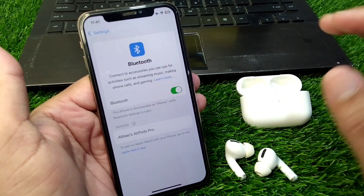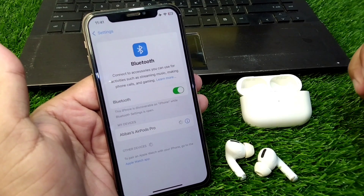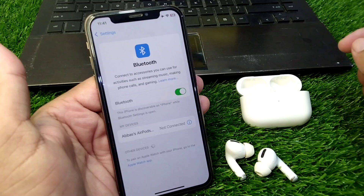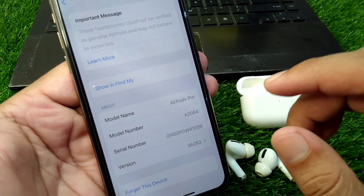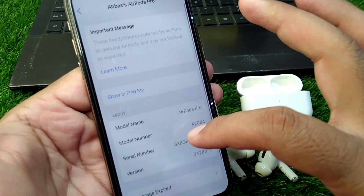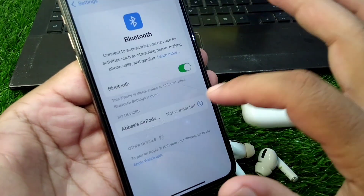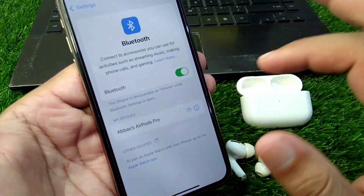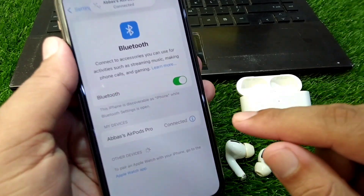Now connect your AirPods again with your device. Here you can see the AirPods are connected. Tap on the settings button again and scroll down. Wait a few seconds if they are not connected properly — connect them again once they are fully connected.